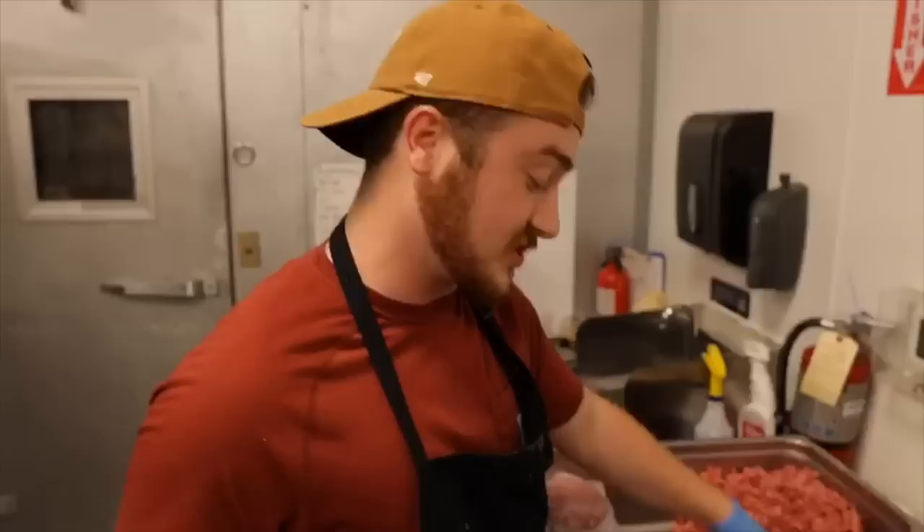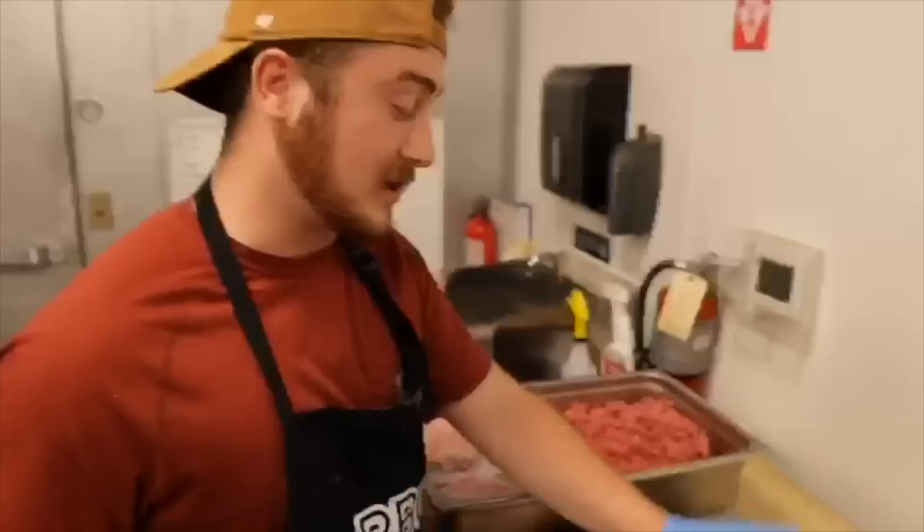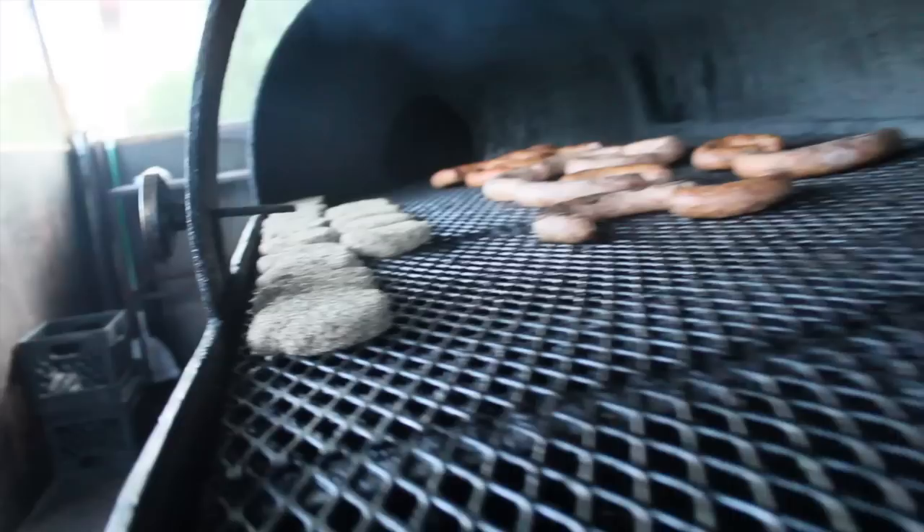I once had a math teacher in third grade that told us to grab the paddy wax, because some of us, that's what we'd be doing for the rest of our lives. Well, joke's on her. This really is what I'm doing for the rest of my life — making burgers.